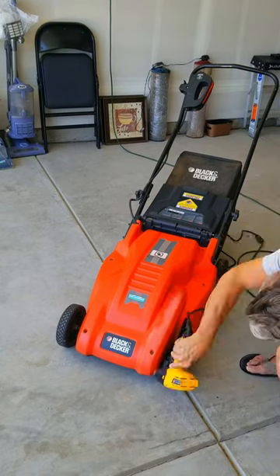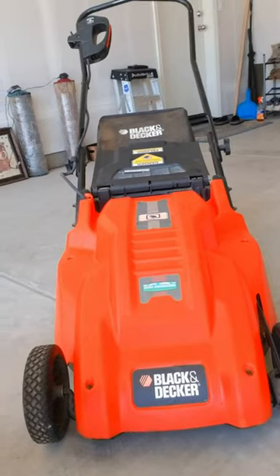Then I decided I'm gonna post this on OfferUp and see what happens. I posted it for 75 bucks — two offers later I get this guy right here, putting it in his car. He offered me 60, so I made a quick 45 bucks. You guys could do the same.